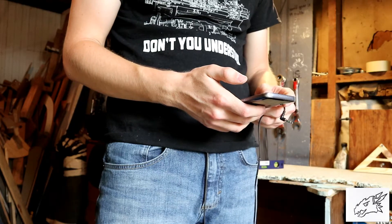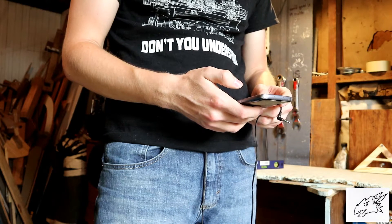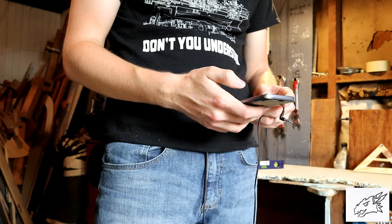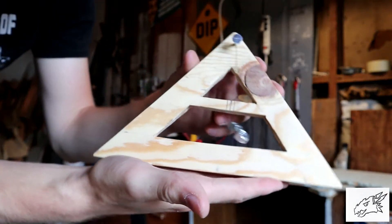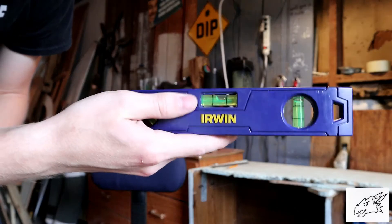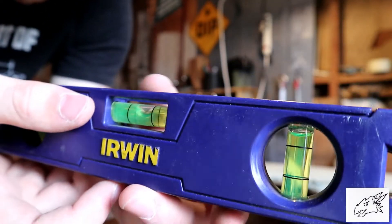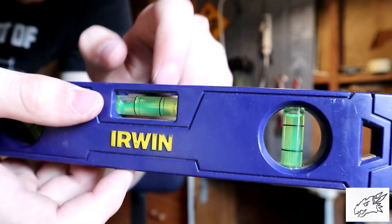What does predecessor mean? Here's the definition of predecessor: a person who held a job or office before the current holder. The medieval plumbob leveler is the predecessor to the spirit level, also commonly known as the leveler with a little bubbly bubble right there.